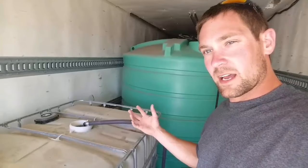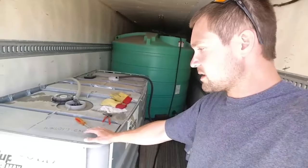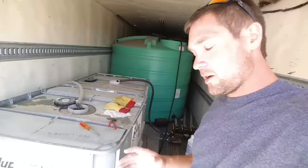Next thing we're putting in is Roundup, or glyphosate. This is our main ingredient - our main killer for the weeds. We have Roundup-resistant, or glyphosate-resistant, beans that we plant so we can spray them with this and it won't kill the beans. It'll kill everything else in the field, or at least it used to. We do have some resistant weeds now.